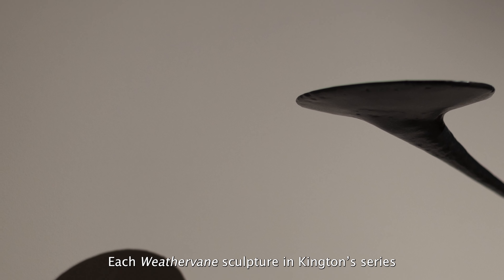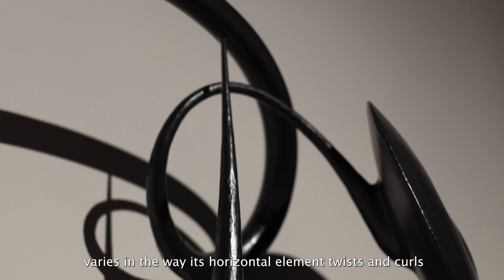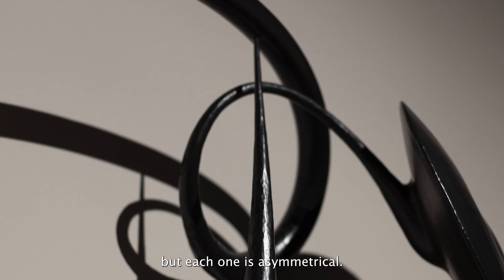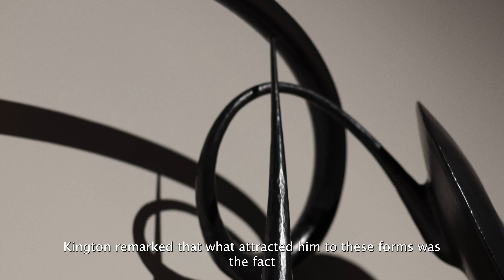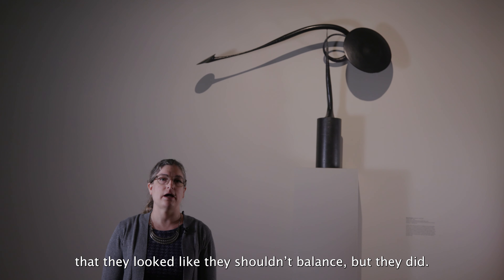Each Weathervane sculpture in Kington's series varies in the way its horizontal element twists and curls, and in the size and orientation of the discs at its ends, but each one is asymmetrical. Kington remarked that what attracted him to these forms was the fact that they looked like they shouldn't balance, but they did.